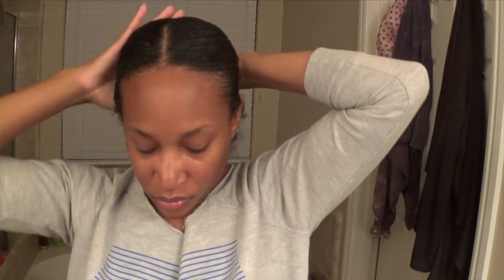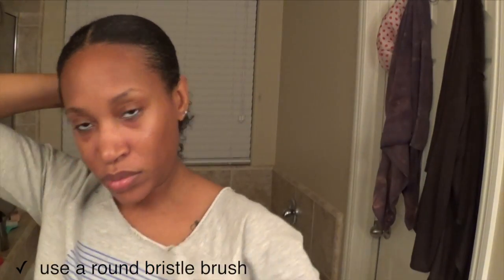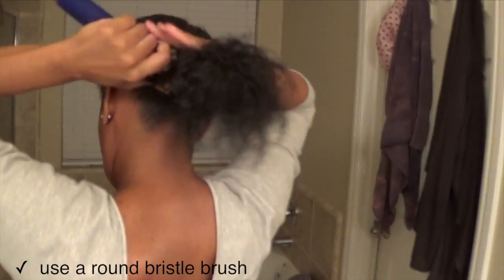Once I take the clips out, my hair is pretty much molded down. I apply more gel where I need it, then grab my bristle round brush — I'm pretty sure there's a technical word for it, but it's a round bristle brush — and I start brushing my hair all the way back to get that finished slick look.